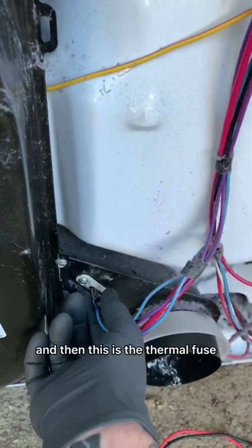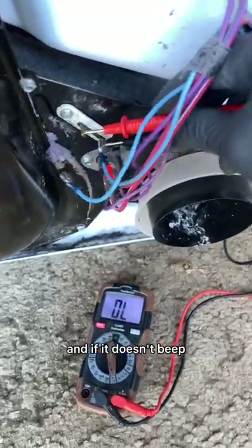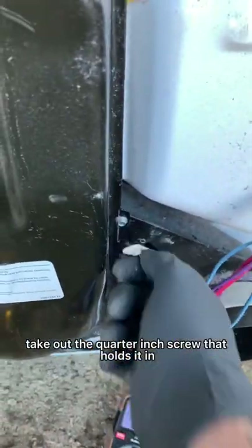Set it to continuity. This is the thermal fuse - we're gonna pull off one lead and then check it. If it doesn't beep, then it's bad. Now that we've realized this fuse is cooked, disconnect the second lead, take out the quarter-inch screw that holds it in, and throw it to the side because you don't need it ever again.